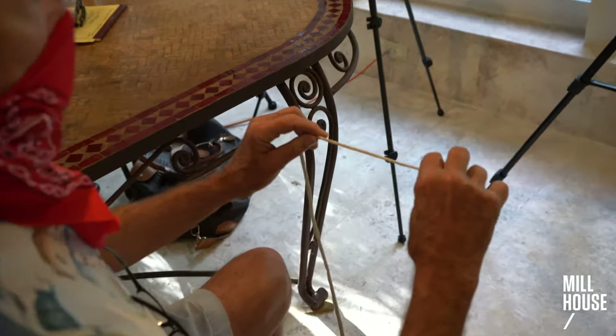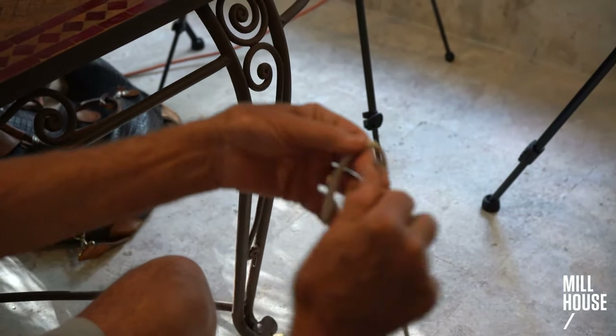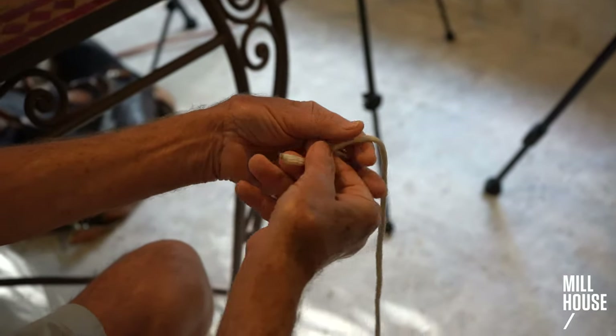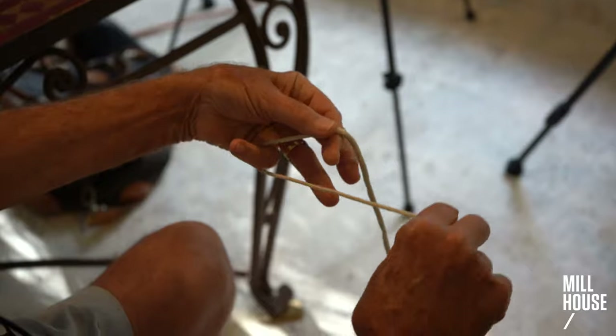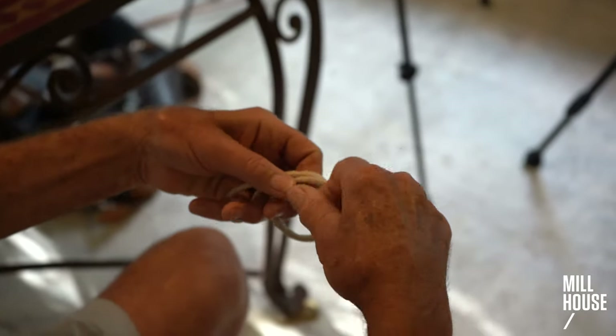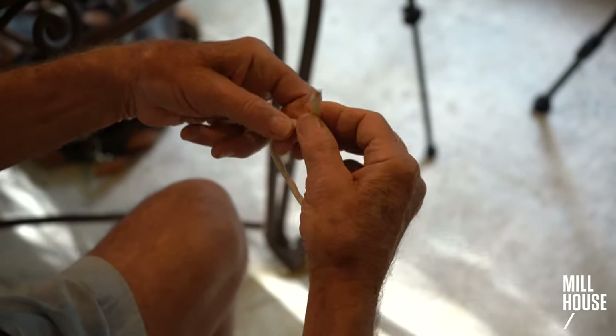To tie this knot, you need to hold the line in a counterintuitive way. Most people want to go like this, but you need to hold it like this — pull the line through your thumb and forefinger, around your little finger, give it a little twist, and hold that together with your thumb and forefinger.